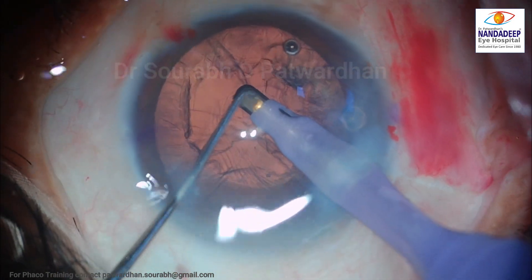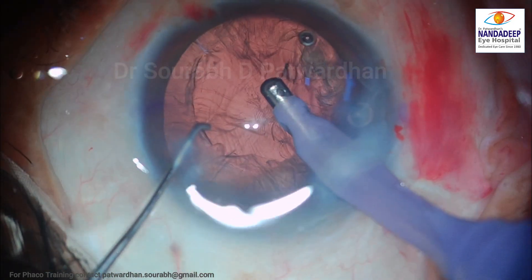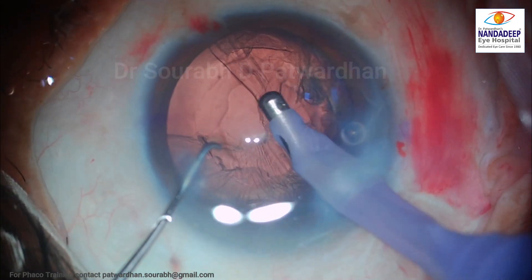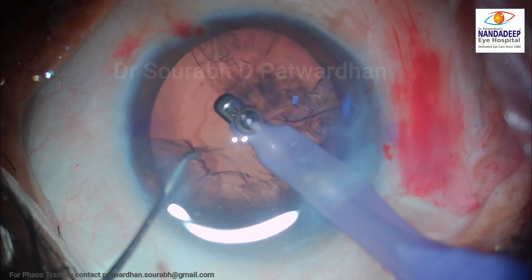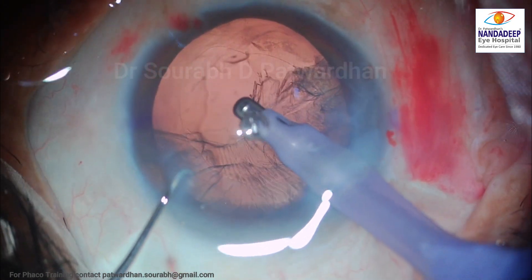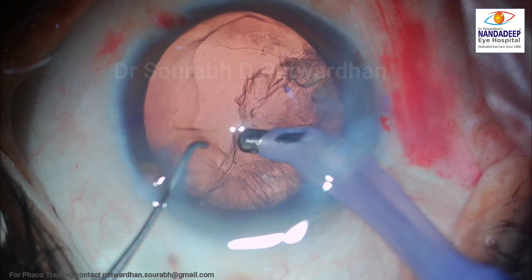As I start off the cortex aspiration, I could see there was a small nucleus piece which had to be removed first, and then I start off with the cortex aspiration. I can feel that the posterior capsule is a little bit redundant here, possibly because the fluid has gone behind it in the Berger space. And you can see the small opacities behind the posterior capsule indicating the accumulation of fluid there.